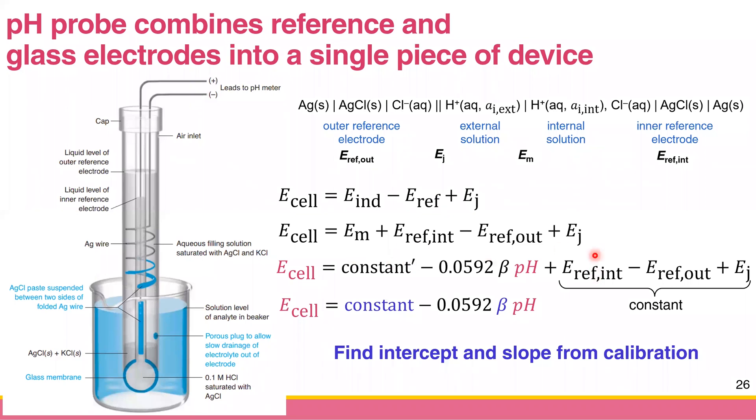Combining every constant together, you get E-cell = constant − 0.0592β × pH. The key point is that E-cell has a linear relationship with pH. If you plot E-cell versus pH, you get a straight line with a slope of approximately 0.0592 multiplied by some factor β. The constant and β are found from calibration.